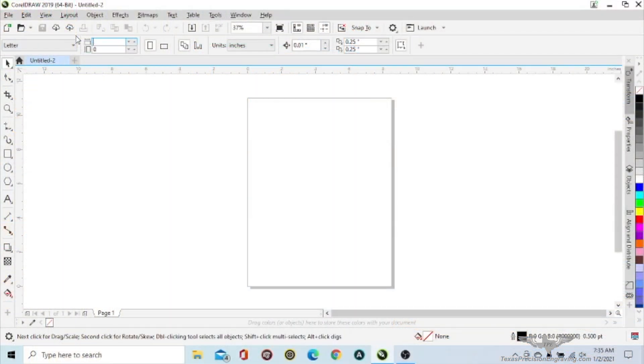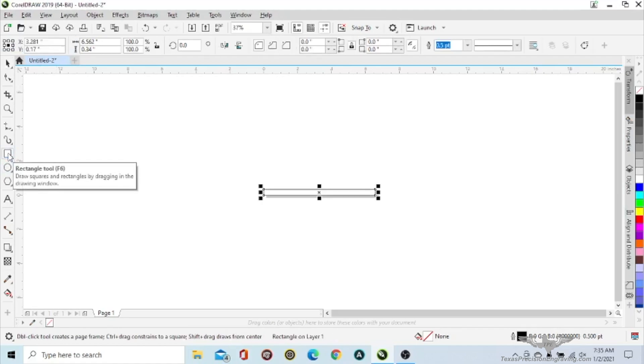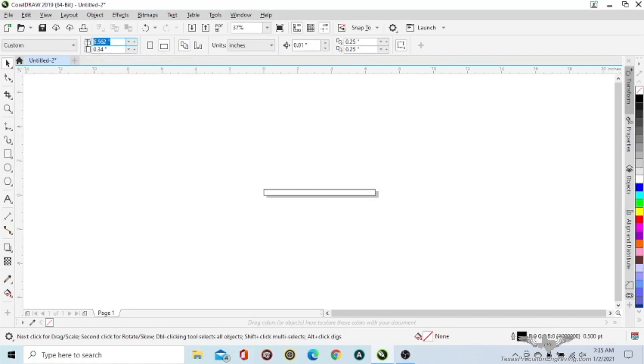Let's get started. We're going to set our page size to 6.562 wide and 0.340 tall. Click on the rectangle tool, double-click, click off the page, and now set the page size to 7 and 5/16 — that's 7.312 — and the height to 0.810. This gives us the spacings we need for our rectangles for the fixture.